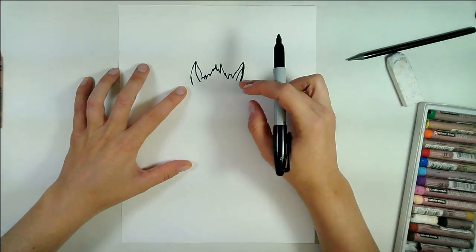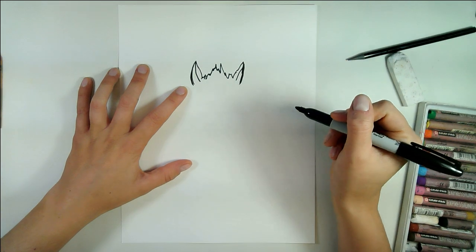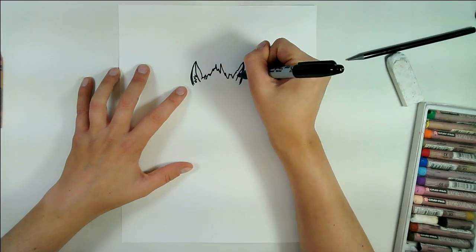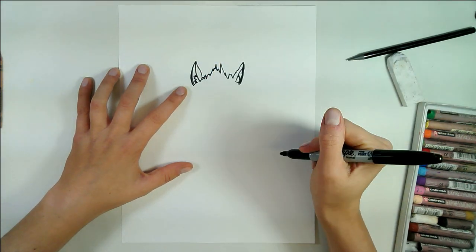We're going to draw two ears with some curving triangles and some lines in the center there for the folds of the ears, and to make it extra cute you can add some little ear hair just like that.